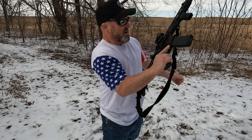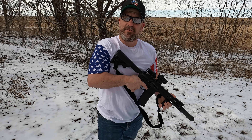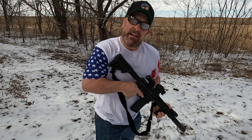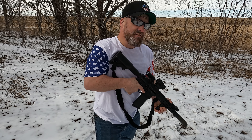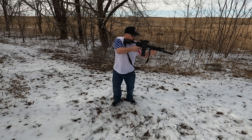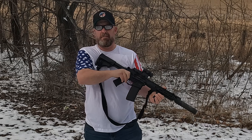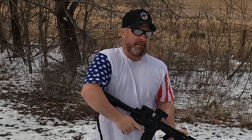AR-15. Will this deliver an extreme amount of gas to my face? I don't know — they say it reduces gas blowback. Let's find out. I'm game for anything. Here he goes. No. No, that didn't work. Not at all.